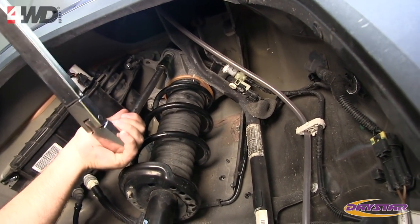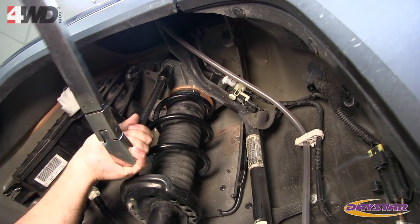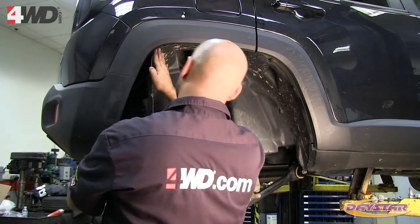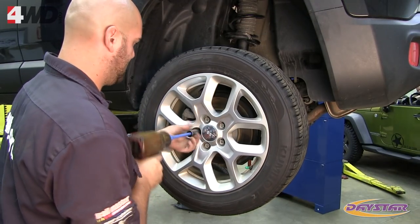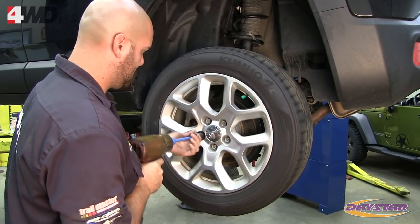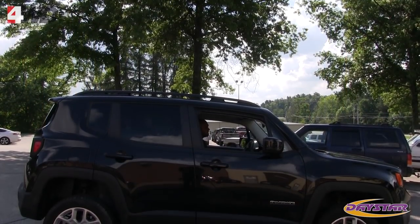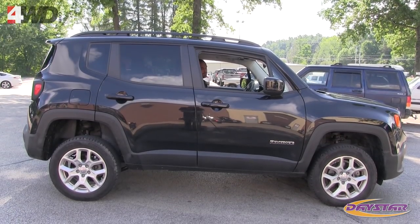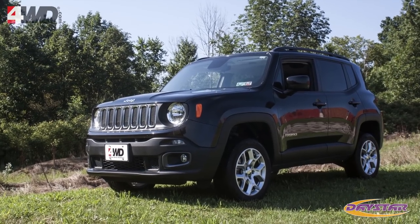Double-check your work to ensure all hardware has been tightened, all lines are routed correctly, and that the e-brake has been plugged back in. Reinstall the driver and passenger side inner fender liners. Reinstall the rear tires and wheels, then set the vehicle back on the ground. Torque the rear wheel studs to 90 foot-pounds. This completes the lift kit installation — stand back and admire your work. At 25 miles, re-torque the wheel studs to 90 foot-pounds. At 500 miles, look over the suspension installation and make sure all hardware is tight and all lines are routed correctly.